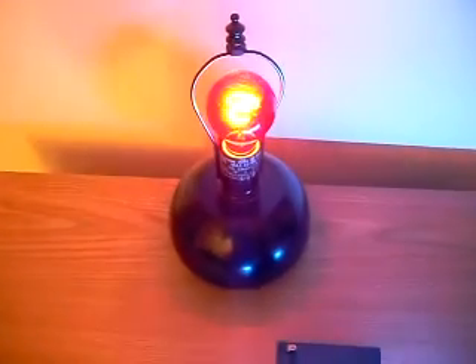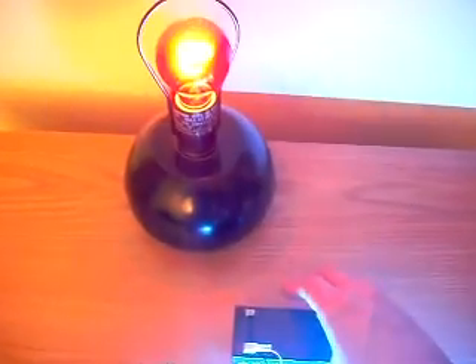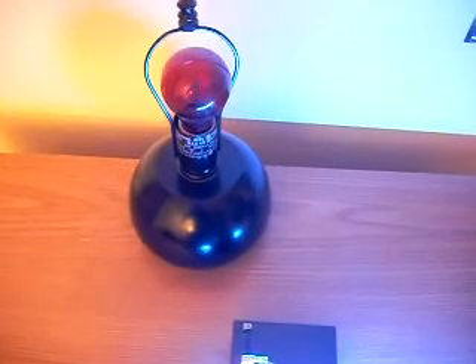Over here we have a touch lamp, and what I noticed is that when you touch the battery, it actually turns on and off this touch lamp. This touch lamp is powered by the AC wall outlet. It's completely separate from this battery, and all the battery is doing is running these fluorescent lights.